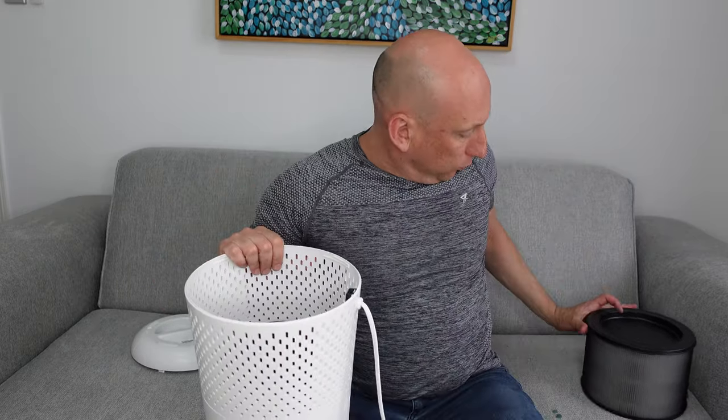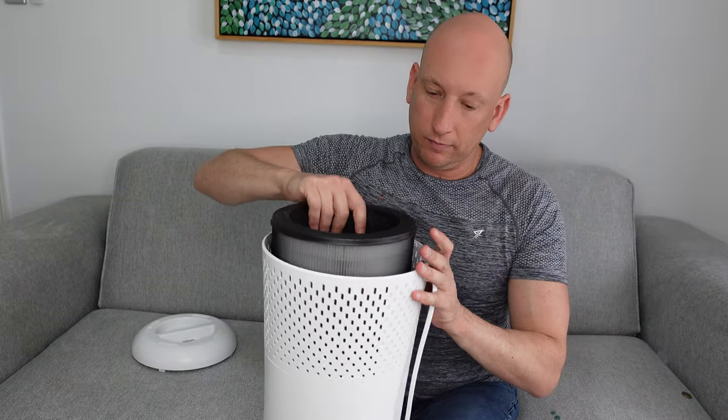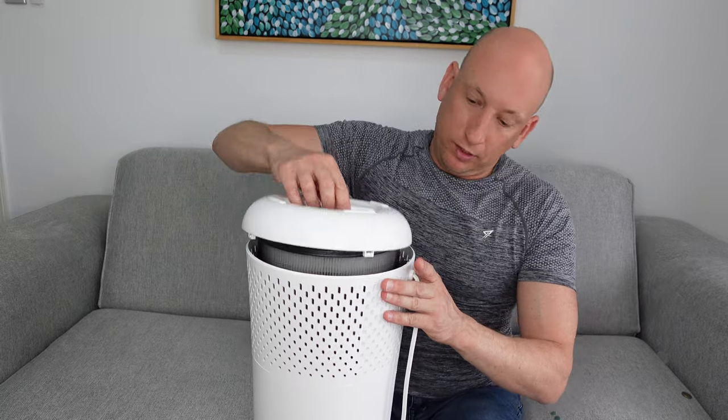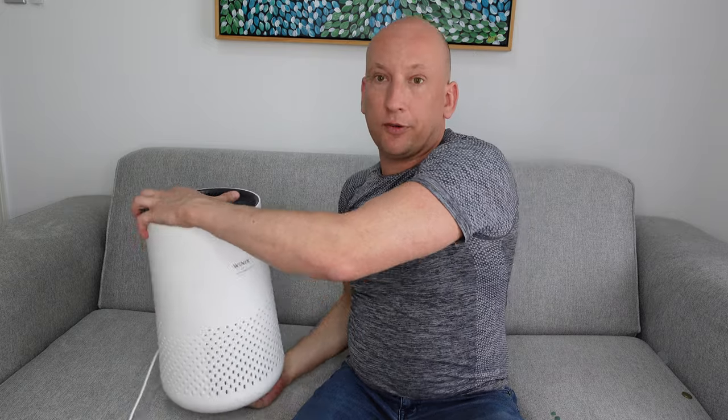To get the air purifier working, you put the bottom in, then the top, and close it up — very straightforward and easy to use. Let's jump in now, turn on the air purifier, see the features of it, and then test how it works.